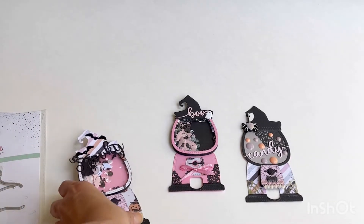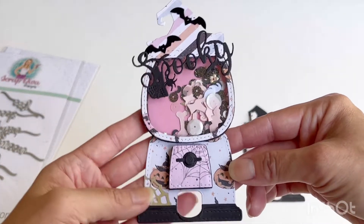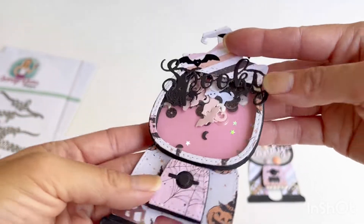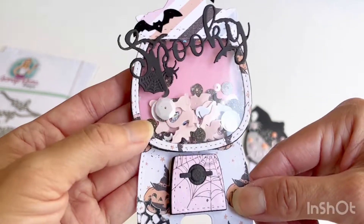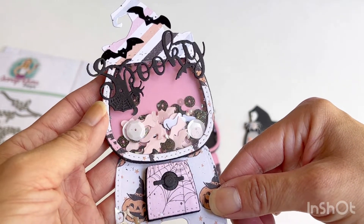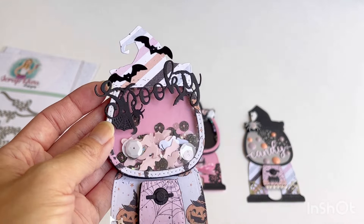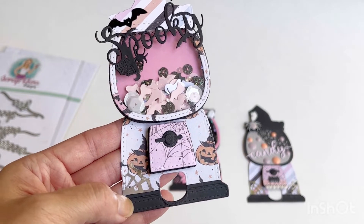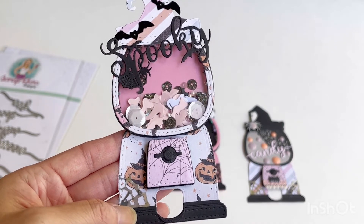Let me show you the first shaker I made. The paper I used was from Frank Garcia's 31 collection that I hauled last year. I layered it on and made the shaker out of some five millimeter foam — for the candy mechanism part and for the shaker itself. The pink parts inside are paper made using the add-on kit. I added the spooky sentiment across the top along with some bat sequins, and in the bottom left I have a cobweb silver sequin just to give a little decoration to the bottom of the gumball machine.